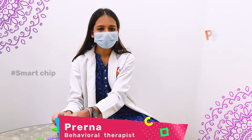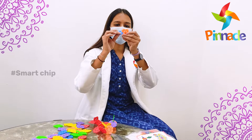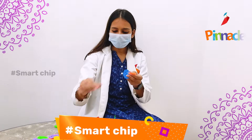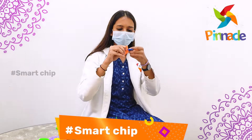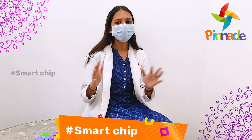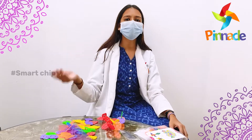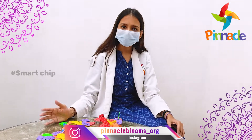Here, as you can see, I have a lot of chips. These are all connecting chips — you can connect them like this. You can connect whichever shape you want. You can improve your kid's creativity using this; they might become a little creative, they might start thinking, and their thinking ability increases.